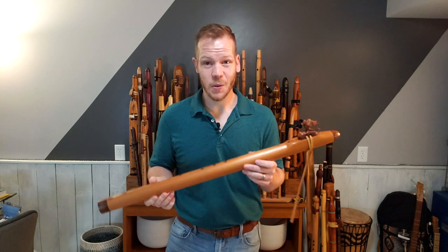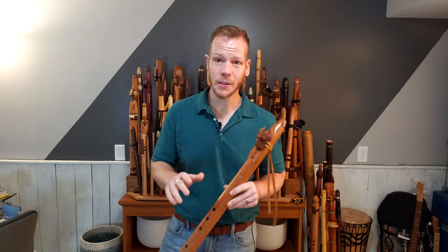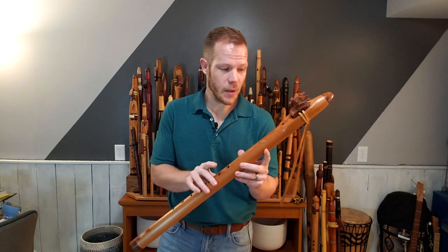In today's episode I have a very unique flute that has a story behind it, and from the intro of this video you probably heard that it sounds a little different — the scale of it — and you're spot on with that, because this flute made by Brad Young of Four Winds Flutes...